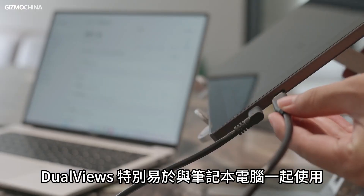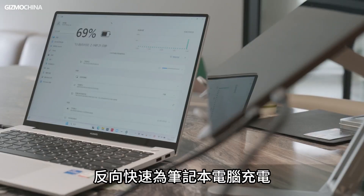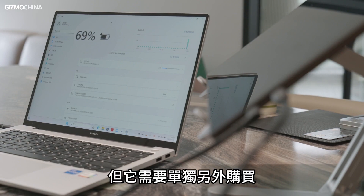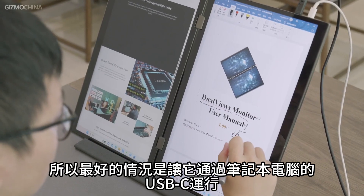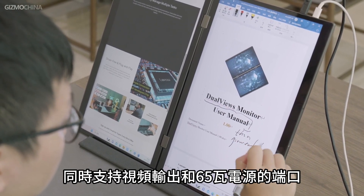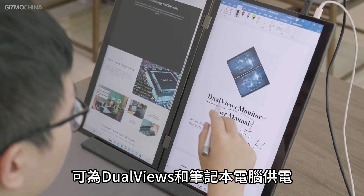The DualViews is especially easy to use with a laptop. It even offers 65W PD to quickly reverse-charge your laptop when connected to a 100W power bank, though that must be purchased separately. The best scenario is to let it run through a laptop's USB-C port that supports both video output and 65W power supply, so a single cable can power both the DualViews and the laptop.